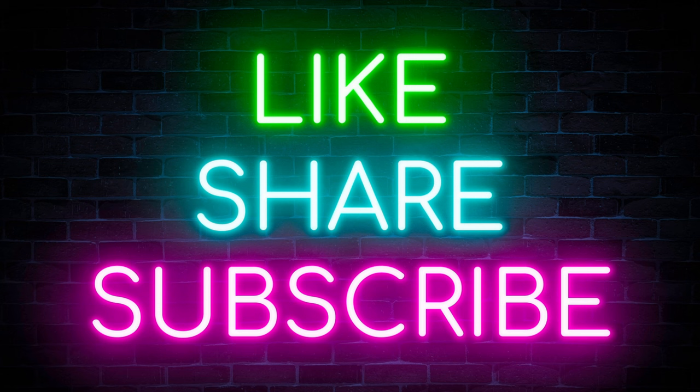Share, like and subscribe. Hit the notification bell so you don't miss out on another one of these videos.